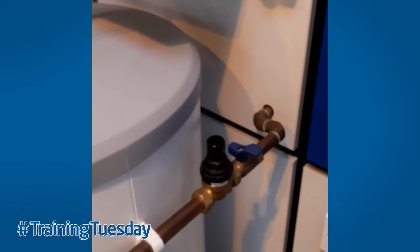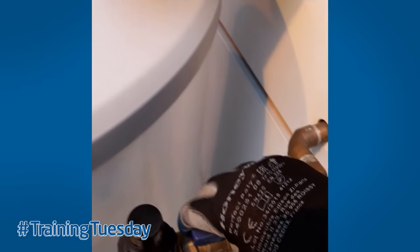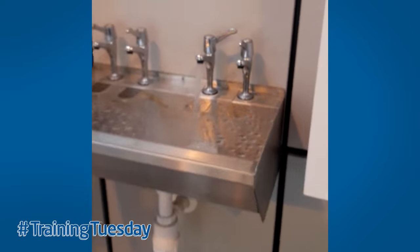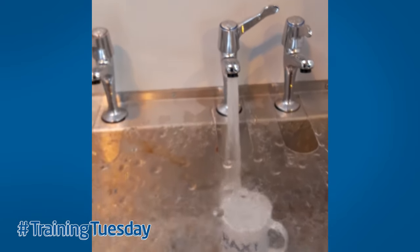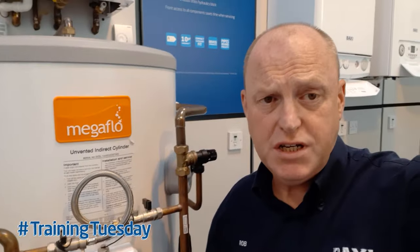Go back to the isolation valve and turn it in line with the pipework. You will hear water rushing into the cylinder. Go back to your hot water tap. Once we've got a steady flow from the hot water tap — because it may cough and splutter for a while — then we can turn the hot water tap off. And that's the process complete.